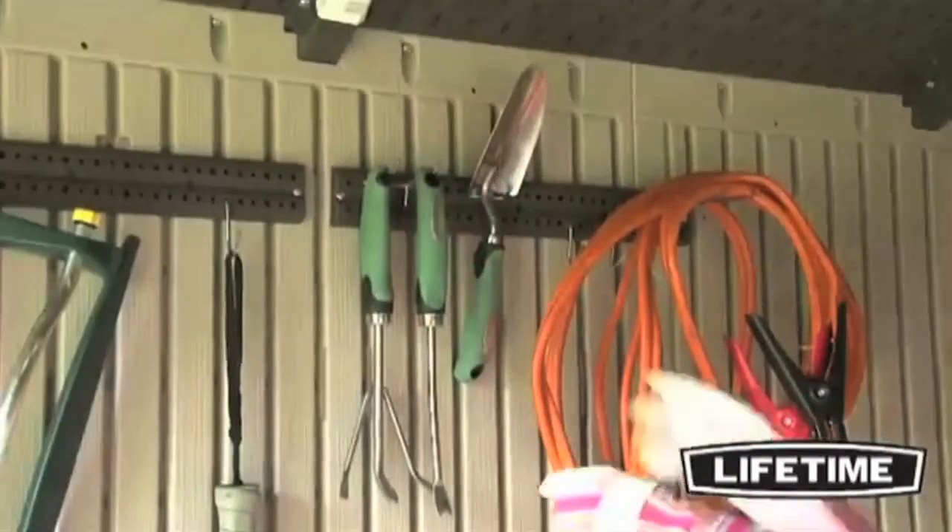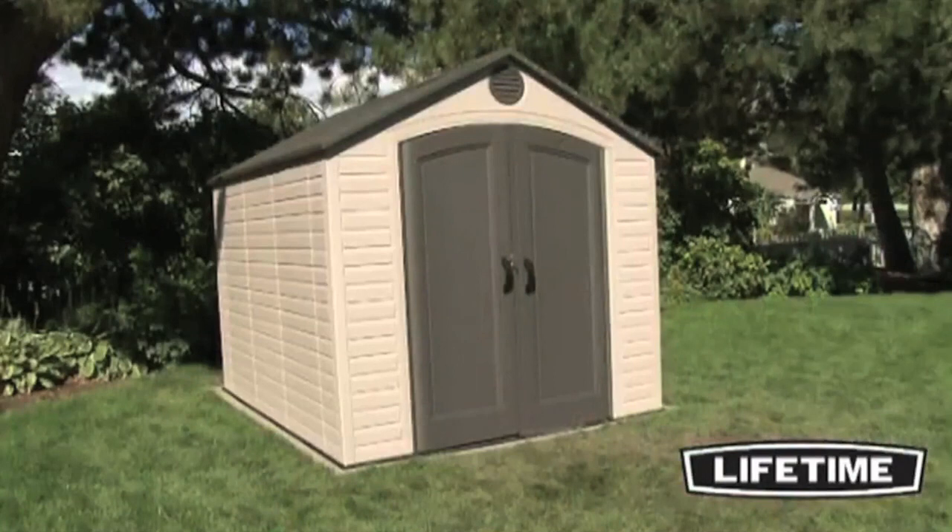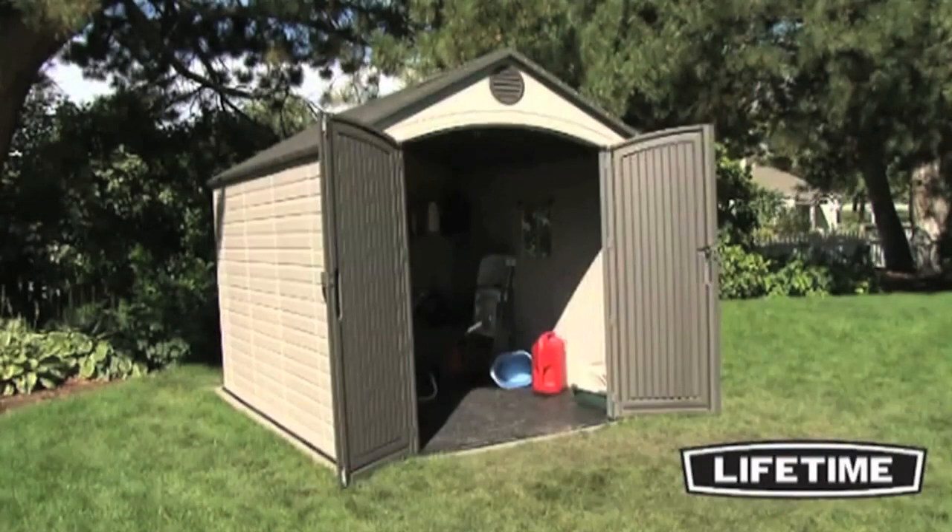It also includes two corner shelves and two 16 inch peg strips with hooks. A battery operated touch light is also included to help illuminate the interior of your shed. The steel reinforced doors create a four and a half by six foot high opening.